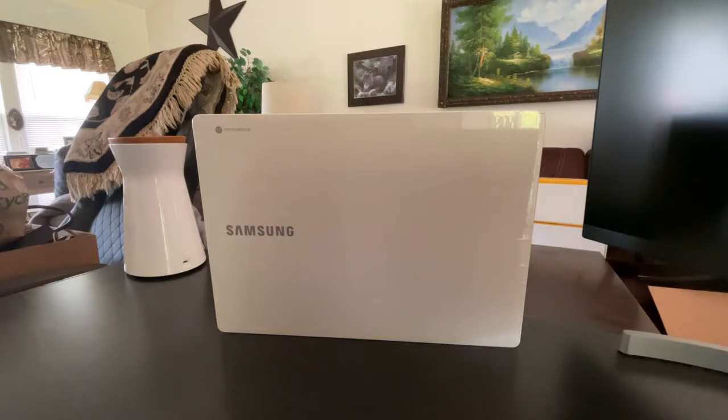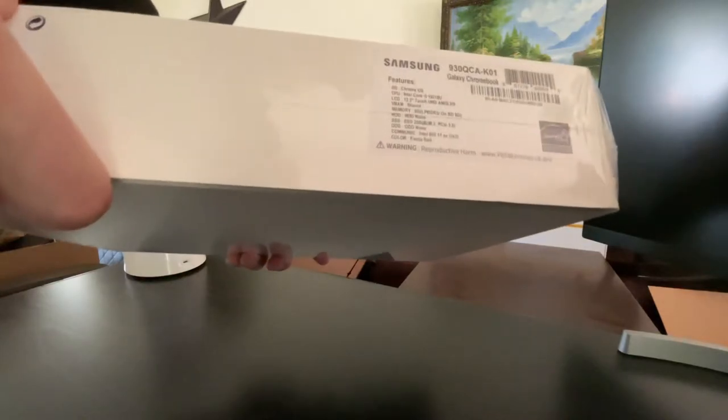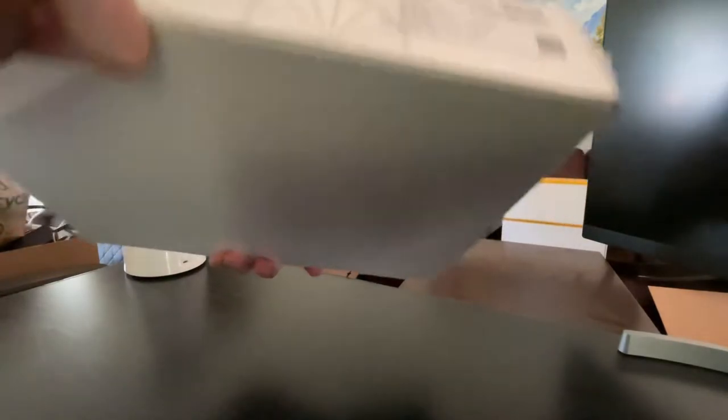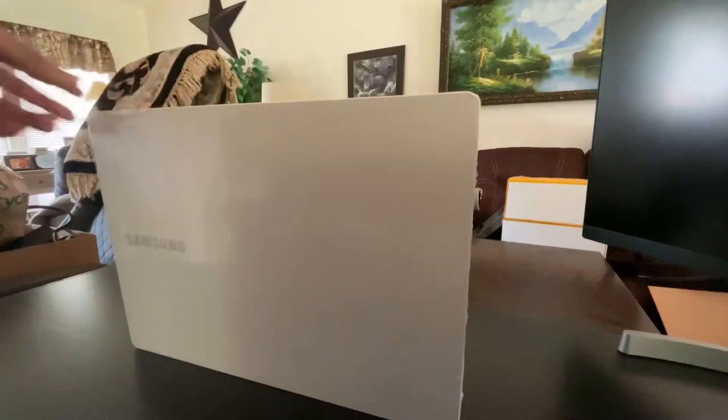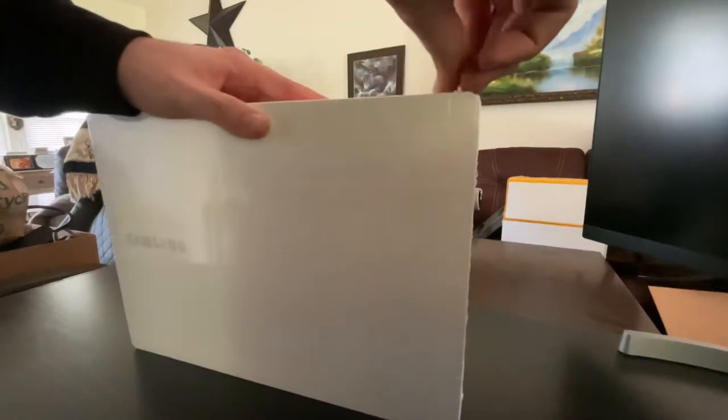So this is the box that comes in. Nothing too exciting here. You'll see Samsung Chromebook 13.3 inch. This is the only one they had — 8 gigabytes of RAM, 256 gigs storage. And let's take the plastic off.